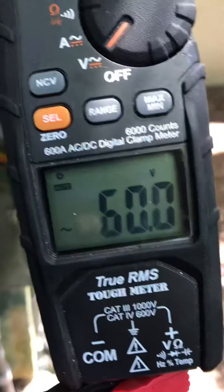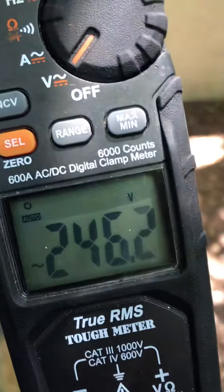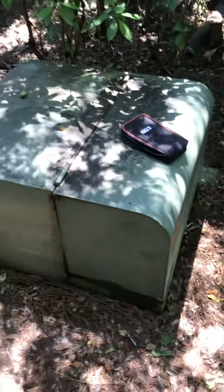There's one phase — 240. Other phase — 240. There's a single phase transformer right there.